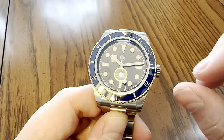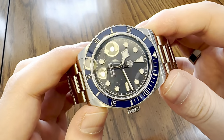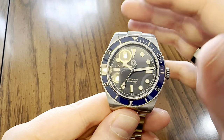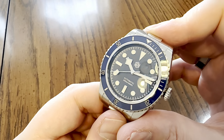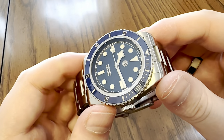The markers and hands are polished so well - they're so shiny and reflective. The lume is really great and bright. The printing is very crisp. I love the pearlescent material in the dial - you can see the little silver sparkles. It's beautiful.